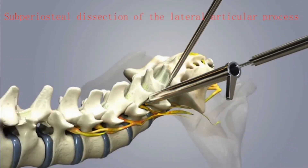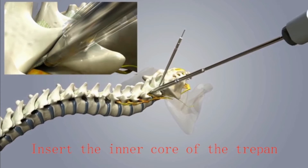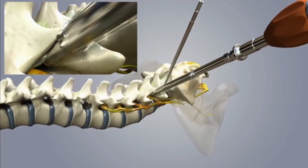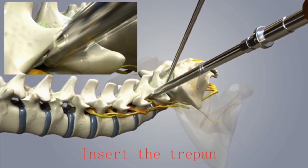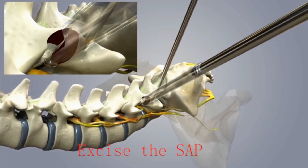Subperiosteal dissection of the lateral superior articular process was done and the inner core of the trephine was inserted and fixed. Then the majority of the superior articular process was excised and taken out by the trephine, and the intervertebral foramen was enlarged.